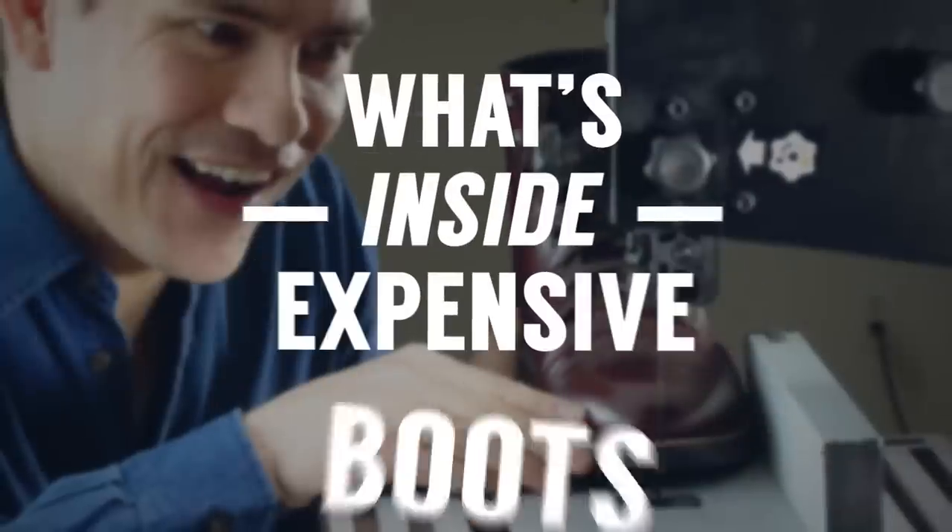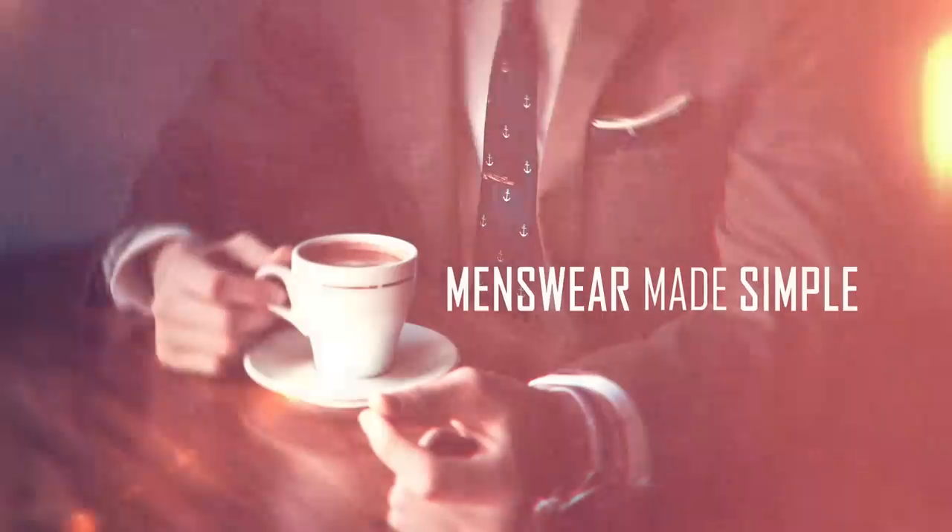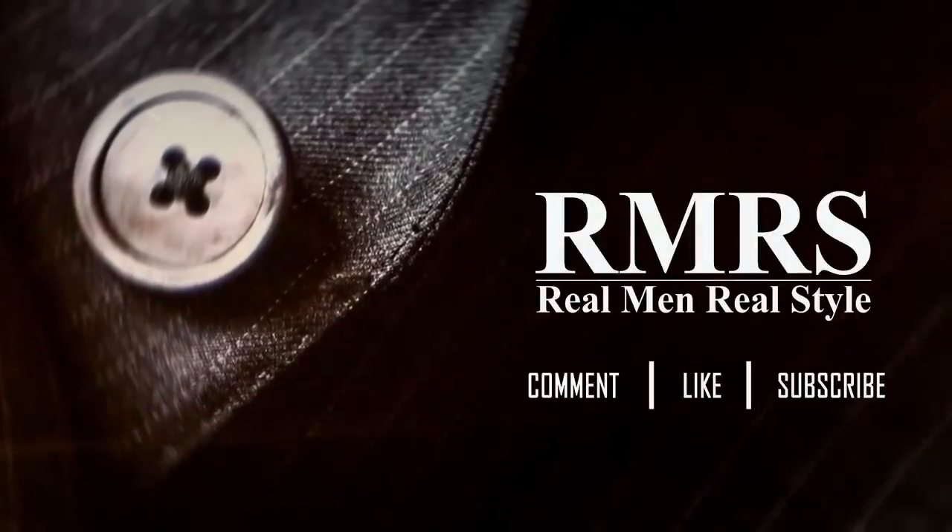Gentlemen, in today's video I'm cutting in half this beautiful pair of expensive high-end boots so that I can teach you guys what to look for and what's inside a great pair of boots. Now, to be perfectly transparent, I'm not going to cut in half this pair right here — these are brand new. Nolan, the CEO over at Thursday Boots, just sent them to me. He agreed to this video. The pair I am cutting in half are my old pair of Thursday boots, which I've had for three years. We're going to find out what is inside a pair of high-quality Goodyear welted boots. Let's do it.